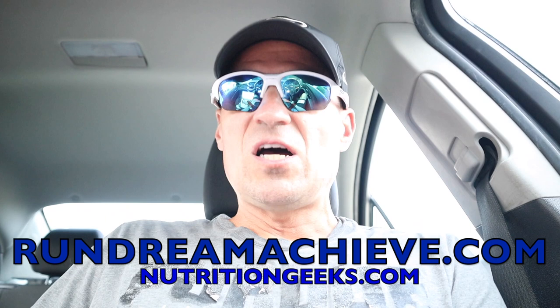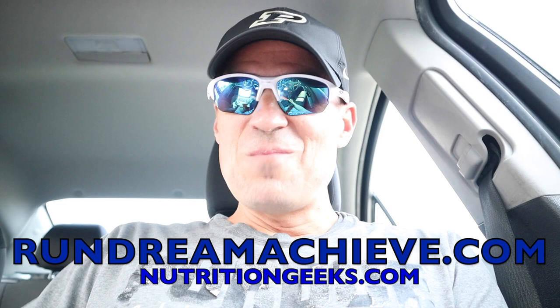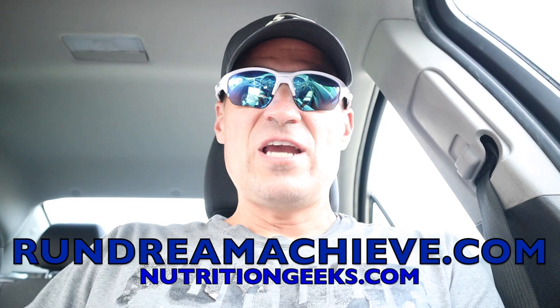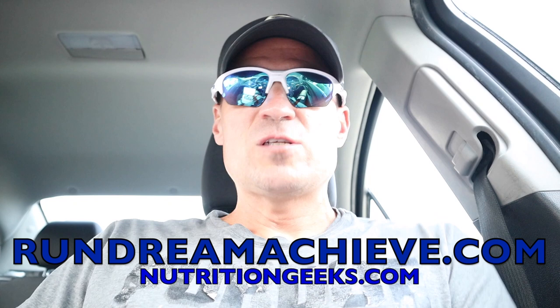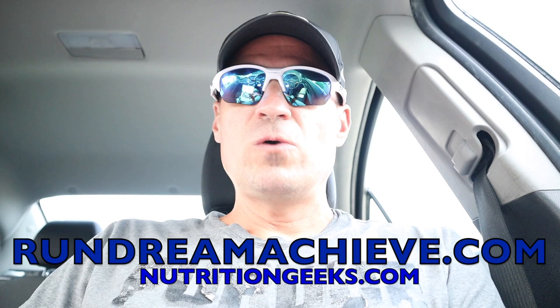There's no question it is possible to go from 8:46 to 6:30 in a year. I hope a year from now you come back to this video and let me know. I encourage everybody on this channel — leave me a comment, leave me a question. I'm kind of retired from the sport now, but I ran for 28 years and still run for fitness. I spent about 28 years competing at the highest level.